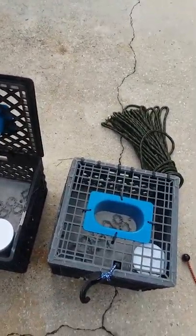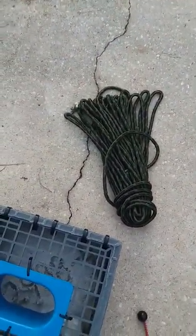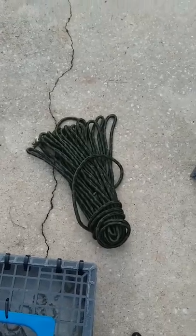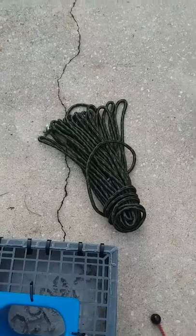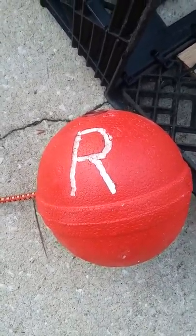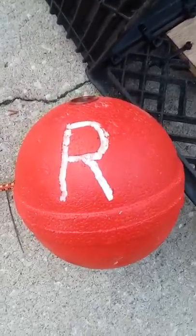I've got my five traps here — that's all you're allowed to have in the state of Florida per person. I've got 75 feet of three-eighths rope that I'm using for my buoys to tie onto the trap. I just bought 75 feet total for five dollars. I also bought some buoys from a local place for three bucks a piece, and the state of Florida requires you to have an 'R' on them for recreation.